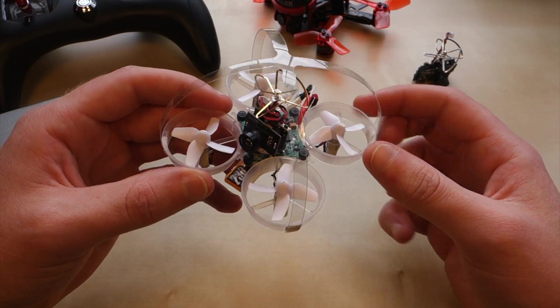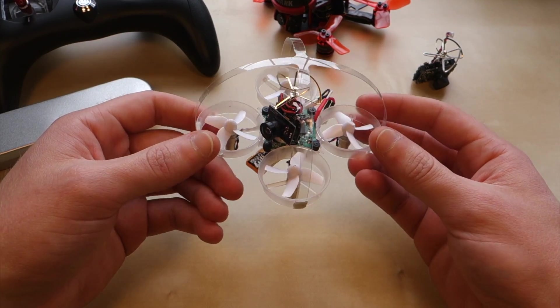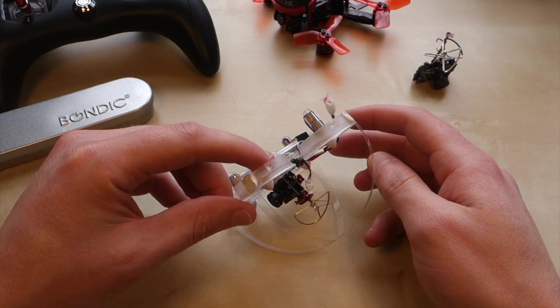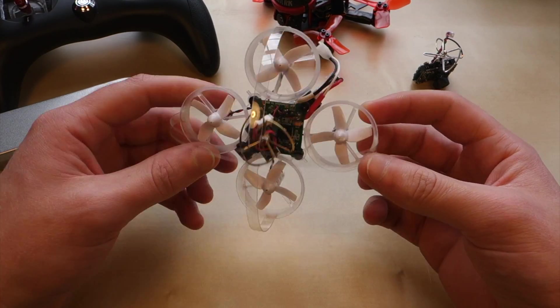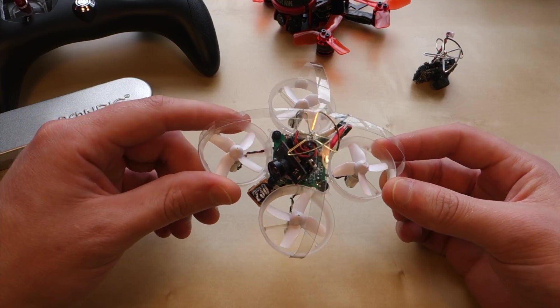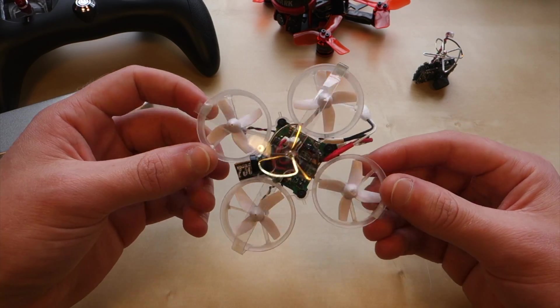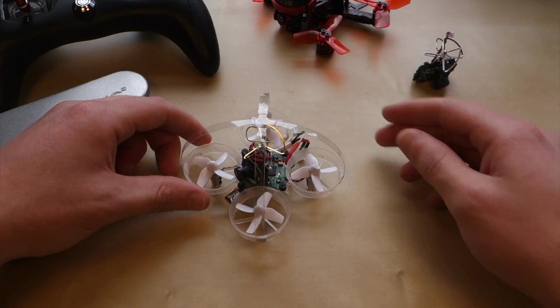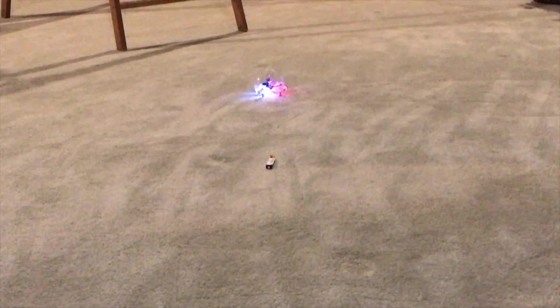I've seen similar designs online where they create a 3D-printed canopy that covers your antenna, and it appears like it wouldn't work as well as this. I don't have a 3D printer and haven't had a chance to try that, but I think my design is better. This solution allows the quadcopter to self-right after it falls or flips over.